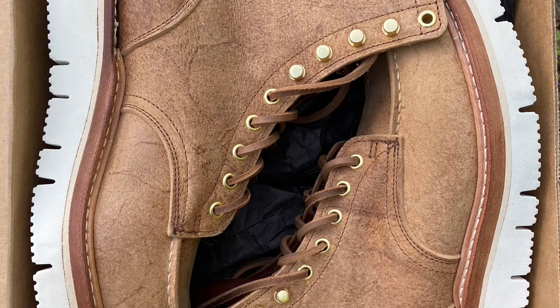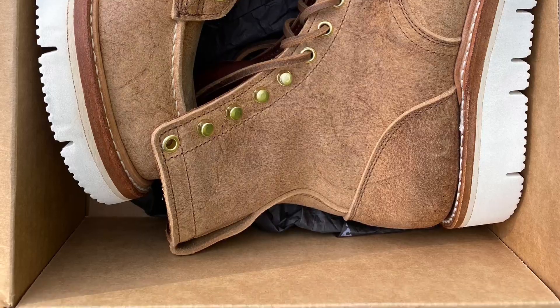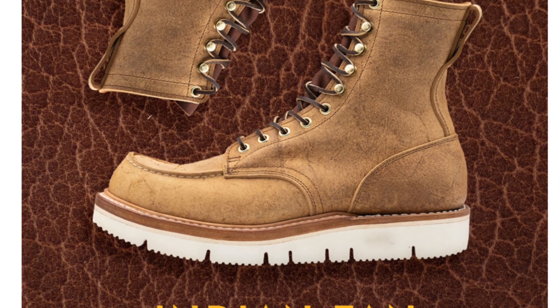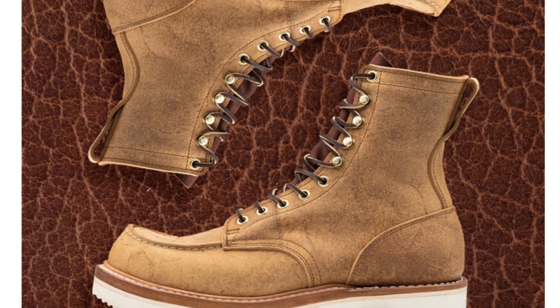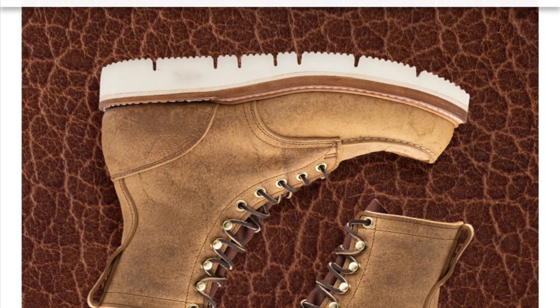This second mock toe release is an Upland in Indian tan waxy mohawk. This leather has a touch more texture than the rambler leather, and instead of a Christie, they opted for a Vibram gloxy cut wedge sole. Two very unique leathers now available in mock toe form.